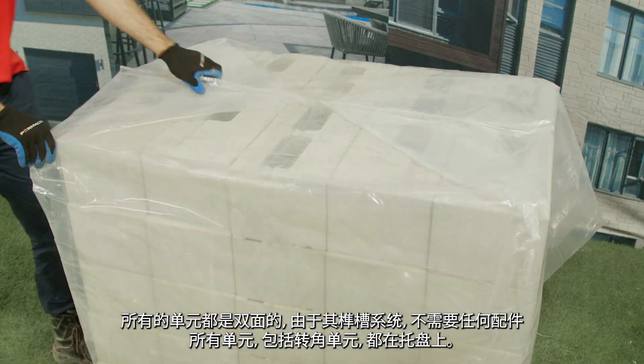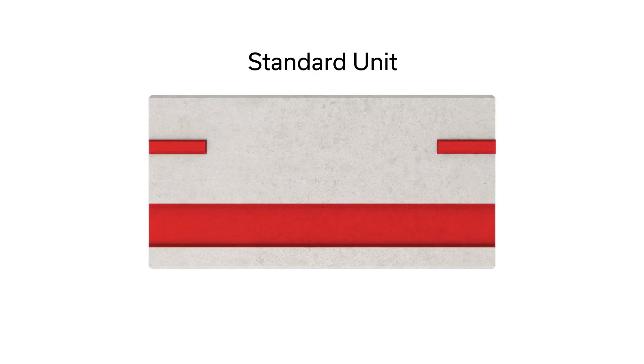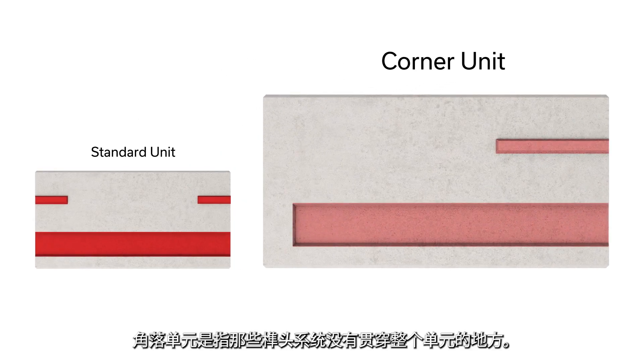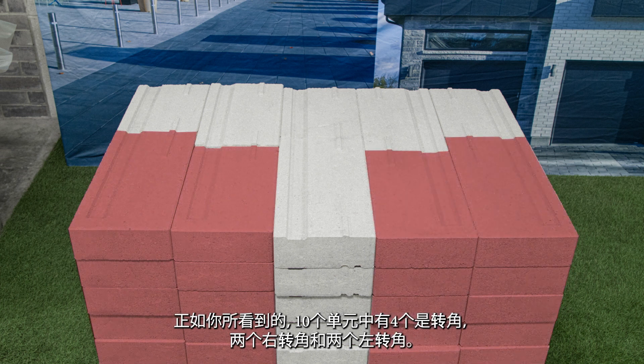All units, including the corner units, are on pallets. Corner units are those where the tongue and groove system does not run the full length of the unit. As you can see, four out of ten units are corners — two right corners and two left corners.